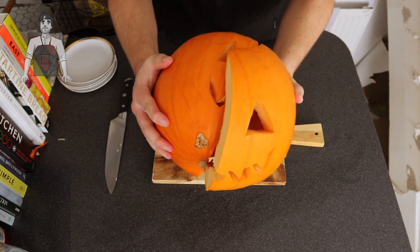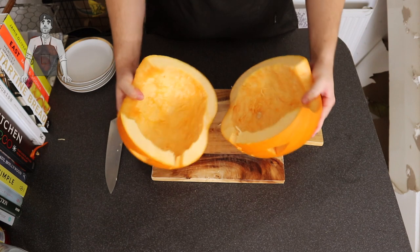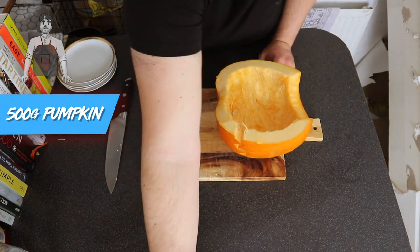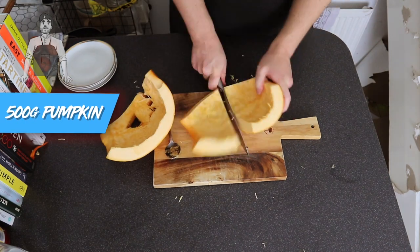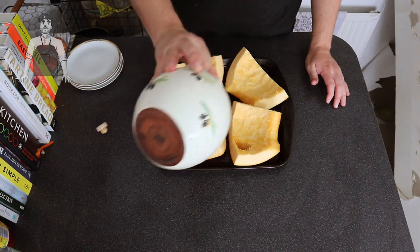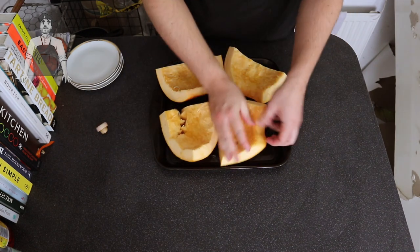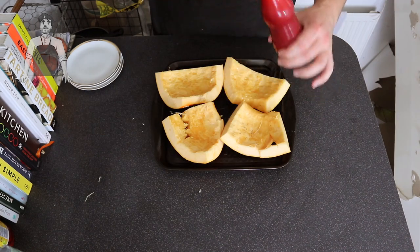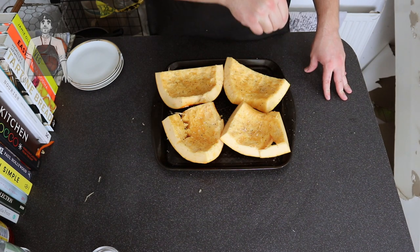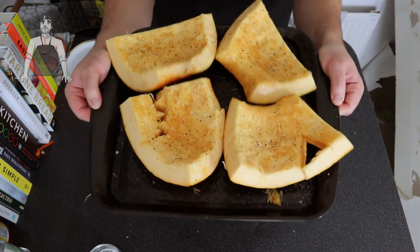Today we're going to tear the pumpkin head in half and prep it for our soup. This is a big pumpkin so we're only going to use about half of it — about 500 grams of pumpkin. With that half, we're going to cut it into quarters and get it on a baking tray. Drizzle with a little oil and use your hands to fully coat the whole thing. Then season with some black pepper and sea salt before getting them into the oven at about 180 for 40 minutes, or until completely soft.